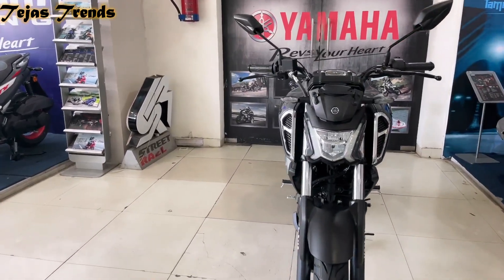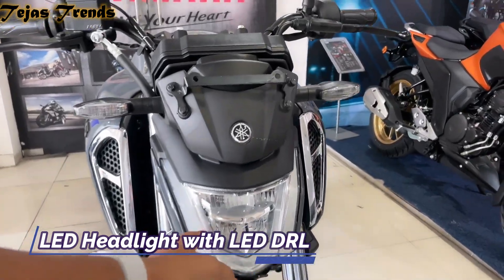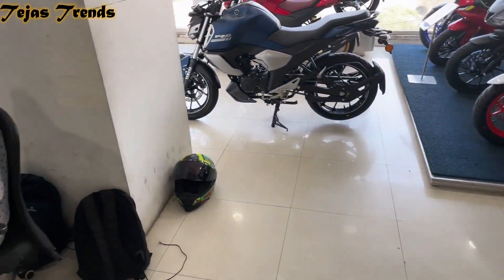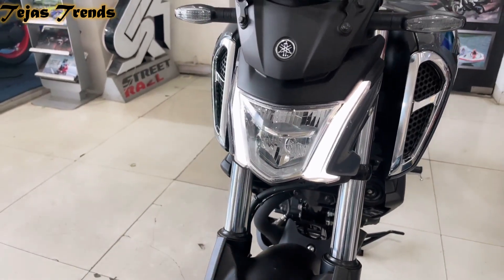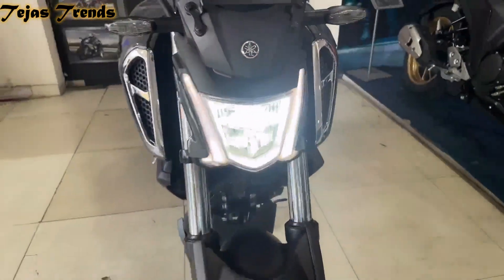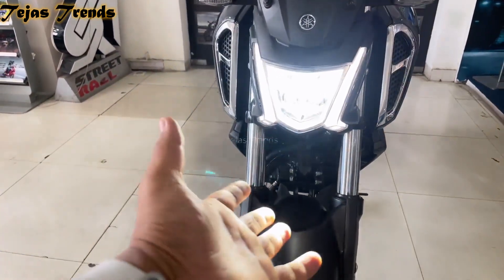Let's start with the front. You get a newly designed LED headlight with LED DRL. Right now it looks very nice compared to the V3. In this version you get LED DRL which has a shaver-tooth design. The headlight illumination is very nice, the field of view is very nice. Currently high beam and low beam are set, and you can see the intensity difference.